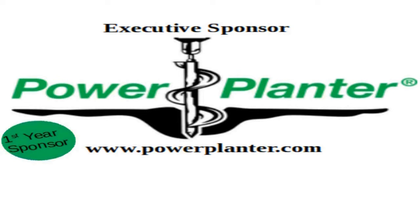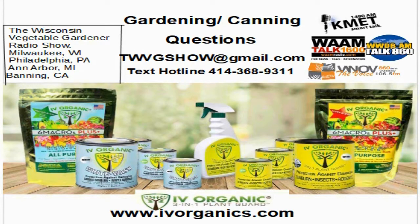You can get a hold of us through the Ivy Organics 3-in-1 Plant Guard hotlines. Ivy Organics 3-in-1 Plant Guard naturally protects plants against damaging sunburn, insects, and rodents. For more information, visit ivyorganics.com. You can send us an email at twvgshow@gmail.com, or send us a text to 414-368-9311. You can also call in anytime during the show at 414-444-5250.